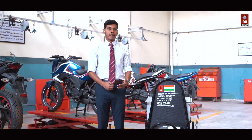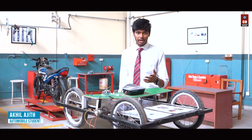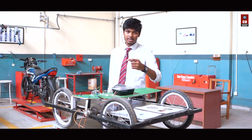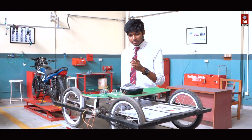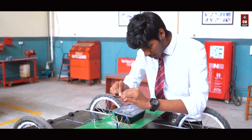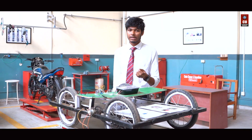By this electric go-kart, we aim for a sustainable future. This is used for the safety of the drivers — this Arduino board and this IR sensor. The IR sensor ray reflects off the driver's pupil and reflects back. If the driver closes his eyes for more than two seconds, the buzzer will ring. Our normal blinking time is approximately 0.255 milliseconds.